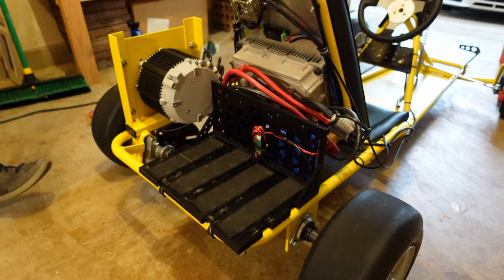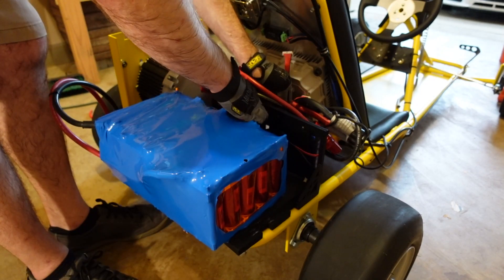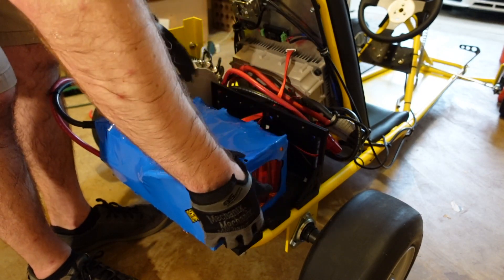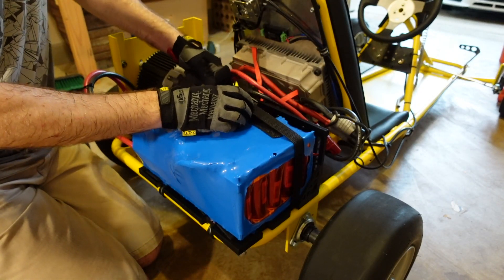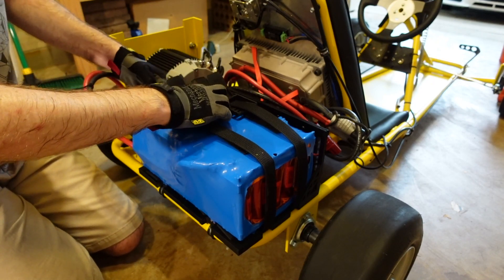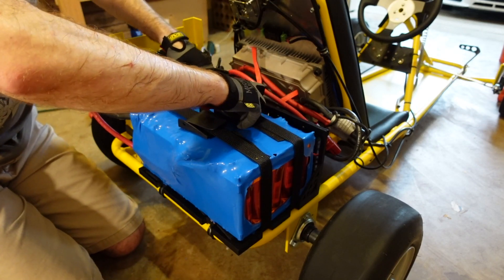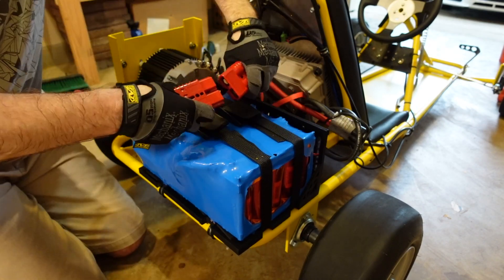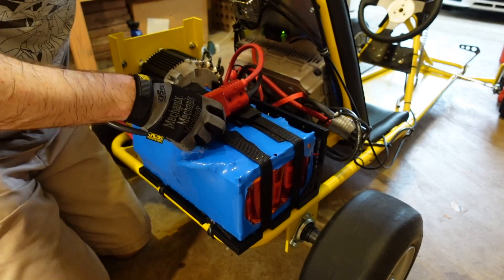Last but not least, the battery. This is another plug-and-play operation. Just feed the balance wires through the cradle and plug them into the BMS, strap it down to the cradle, and then plug in the main battery cable. This can safely be done without a pre-charge resistor because that component is built into the DC contactor.